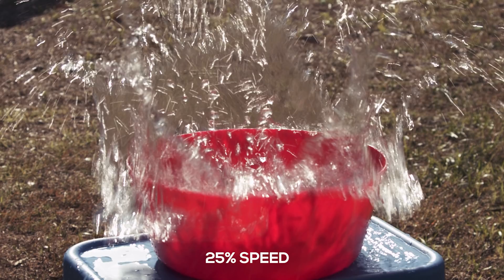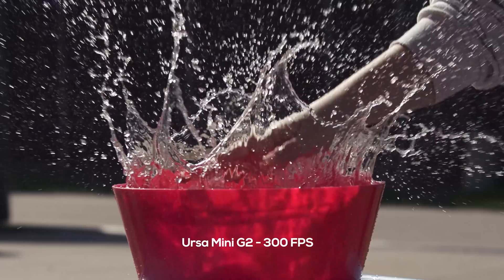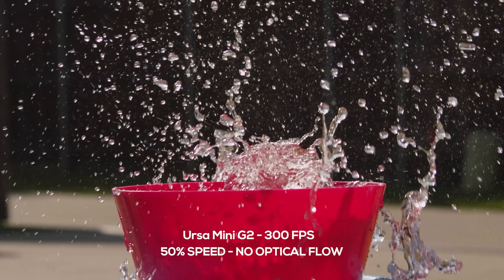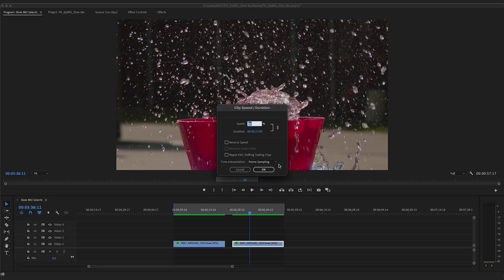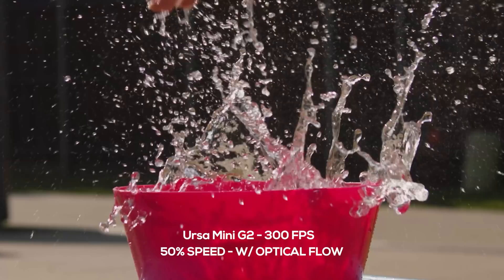So is it possible to fake that in post? The short answer is not really. Maybe with a mixture of things, but for something like a fast destructive moment like this water slap, slowing down a 24 frames per second shot is next to impossible since you only have those 24 frames to work with. But if you do have something higher like 120 or 300 frames per second, you can take this a little further in post by slowing the speed down a bit more. You're just going to want to make sure to turn on optical flow, or whatever your version of optical flow is for your software, as this does a much better job of flowing between the frames you are slowing.